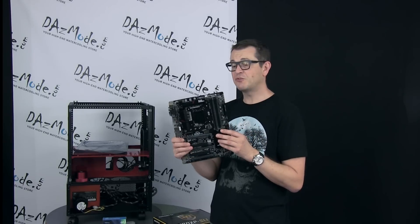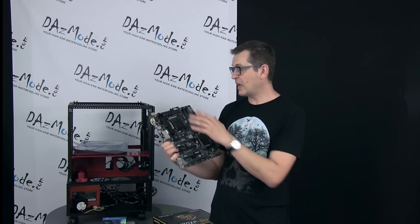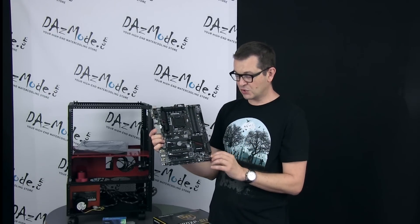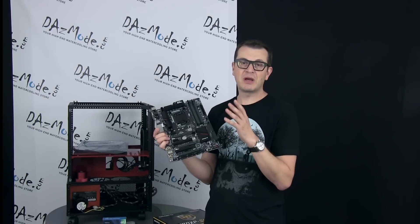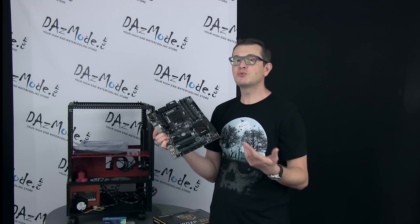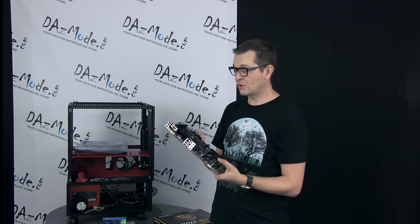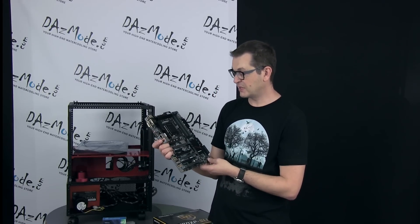This is an ATX form factor board. One thing worth mentioning is the screw placement — the last row of screws is positioned such that one is here, one there, and one at the top, so the actual corners of the motherboard are left a little bit hanging with no support. If you're frequently plugging and unplugging cables, you should be careful about bending the board. Basically, because of the motherboard's dimensions — a little bigger than micro ATX but not quite full ATX — there are no screw holes at the very edge.